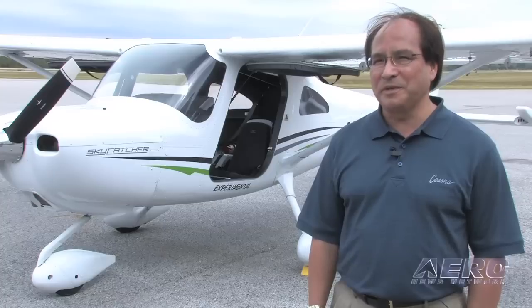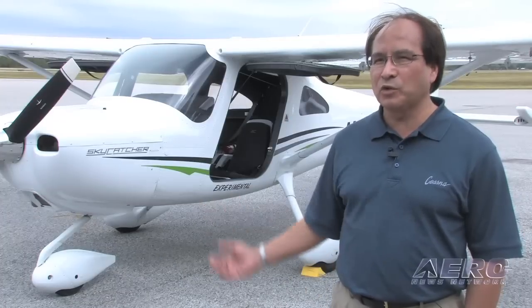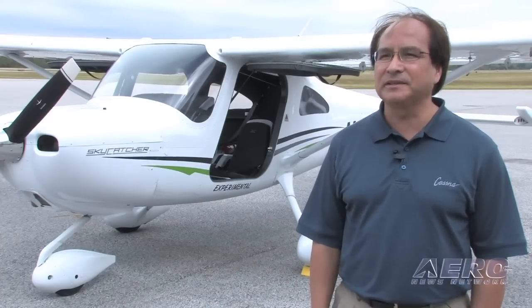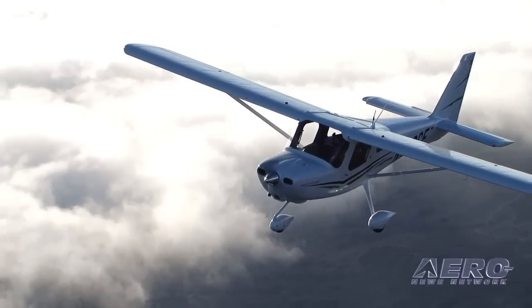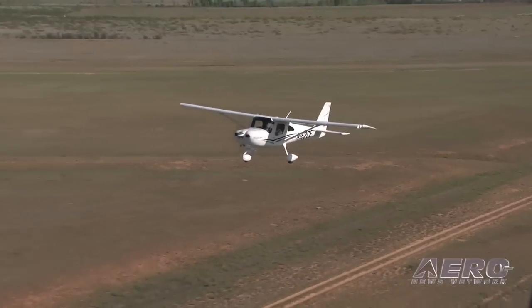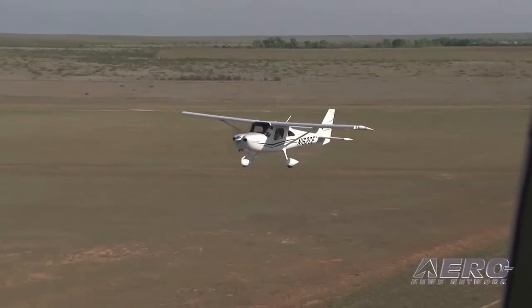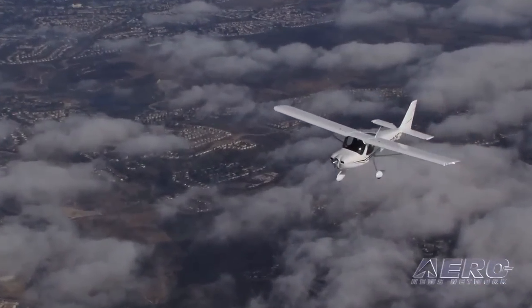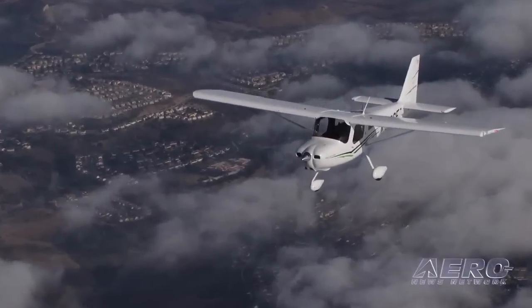Be a little bit more open in how you teach in a sport type of airplane versus a normal category Part 23 aircraft. It is a little bit different, mainly in handling characteristics. It's an extremely light airplane, so you have to change some of your thought processes in regards to winds, because it's about 200-some odd pounds less than a 150 — it's light on its feet.